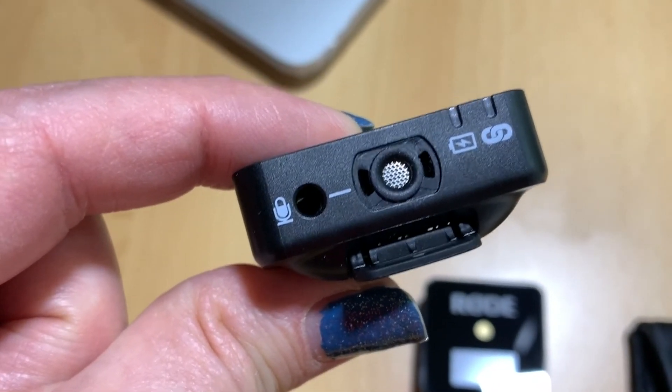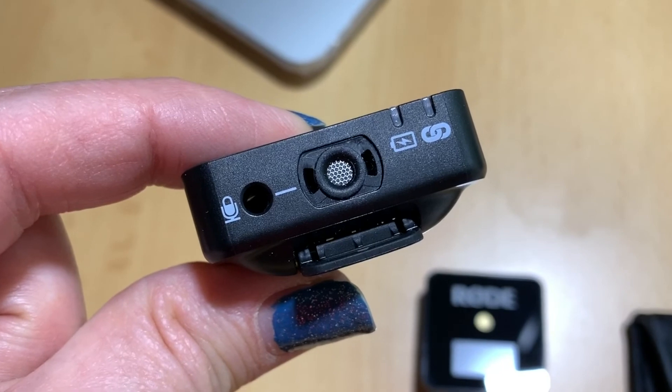And obviously because the transmitter also has a microphone input, if you prefer to still use a lavalier, you can connect it and put the transmitter in your pocket and then attach the lavalier. It's usually a little more discreet because of the size, but I don't think this one is really bad — I think it looks very good.